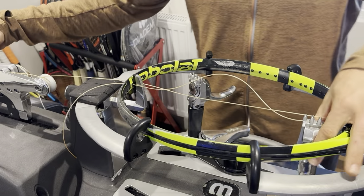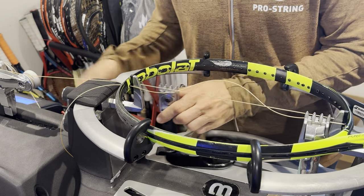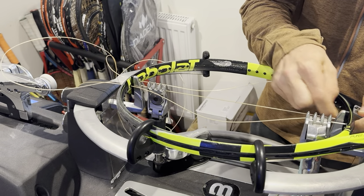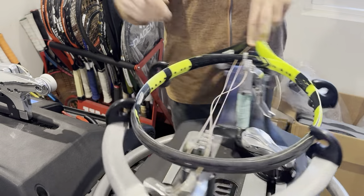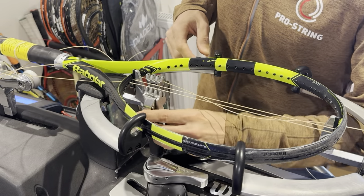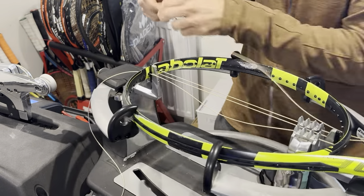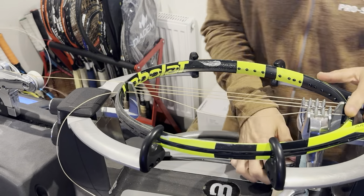The client has requested the Pro String Nemesis in 1.25 gauge. They have previously been using RP and Blast. They keep breaking a significant amount of strings — one a month maybe — so a decent player, though I don't think he plays all that much. I have offered for him to go for the Nemesis. He had a few different options we spoke about and he decided he'd give the Pro String Nemesis a go.